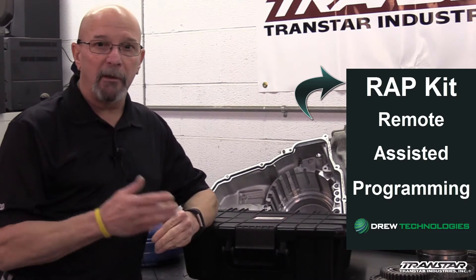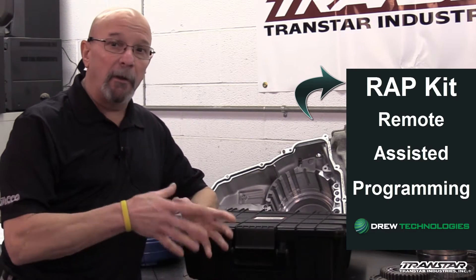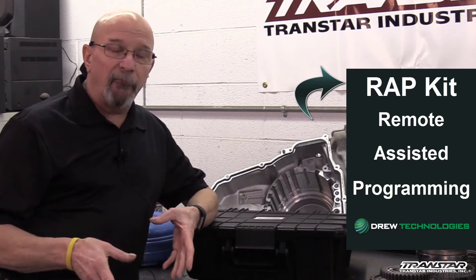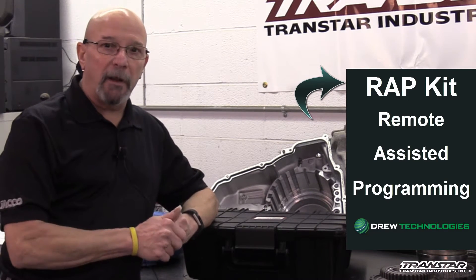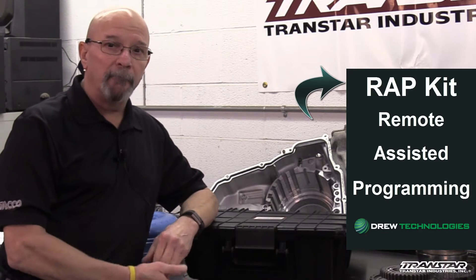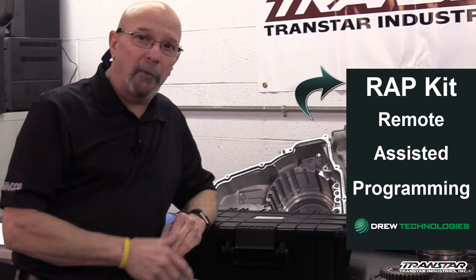One word about programming: if you're not doing it up front and checking the vehicles, you're paying for it after when you find out it needs an update. It's always good to check it first — save the money in your pocket. Let Transtar help you. And it's free. Did I mention free? Free is always good.